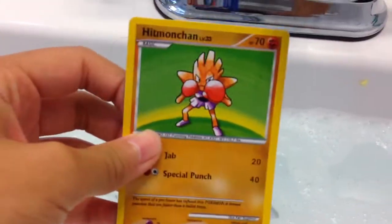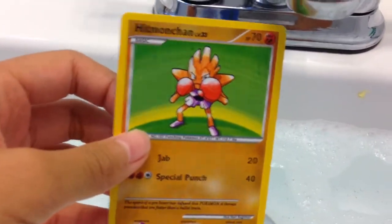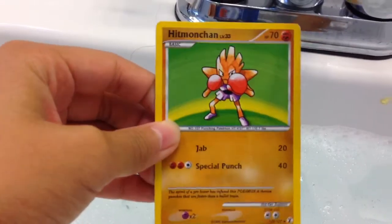Hey guys, what's up? This is James from TCG, and today we're going to be destroying a fake Pokemon card.